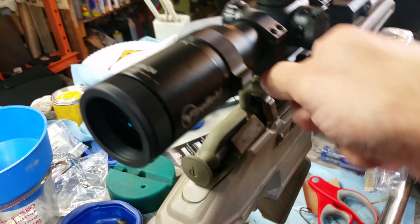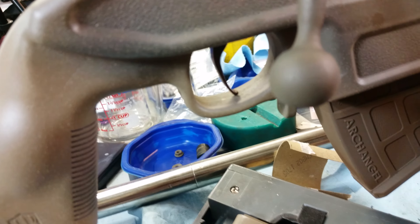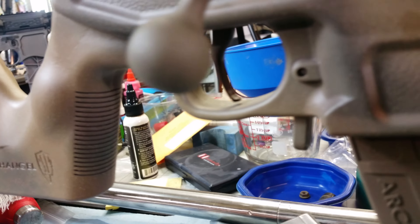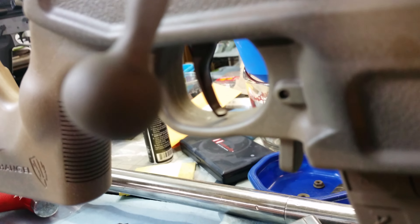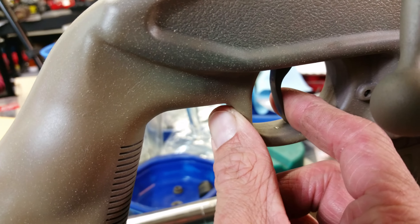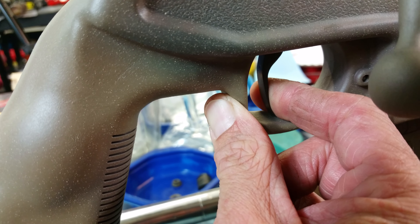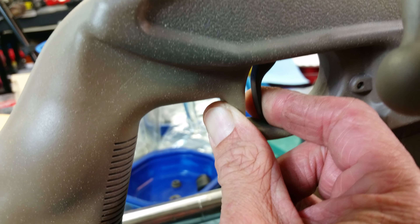If you guys know Mosins, that's pretty good. Here is my trigger — it's custom trigger work that I do. It is a flat trigger face with a little bulge at the bottom. We've got about a three and a half pound pull. Right there's your take-up and then your drop.